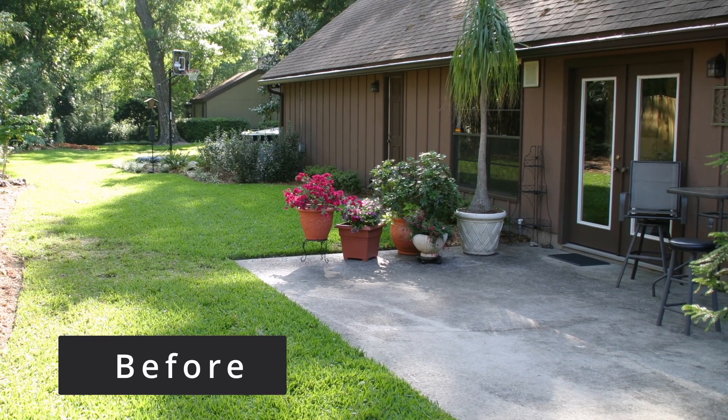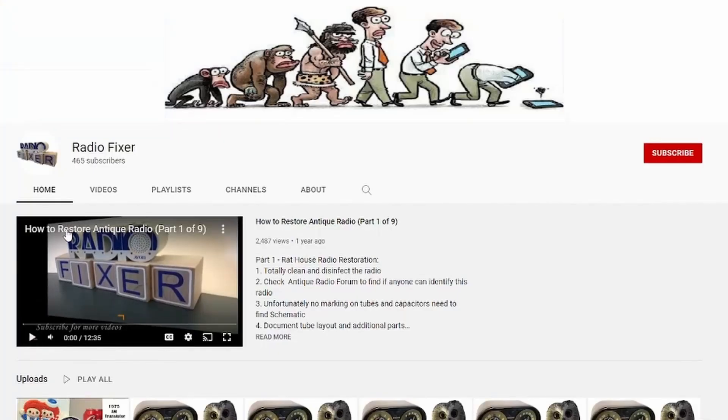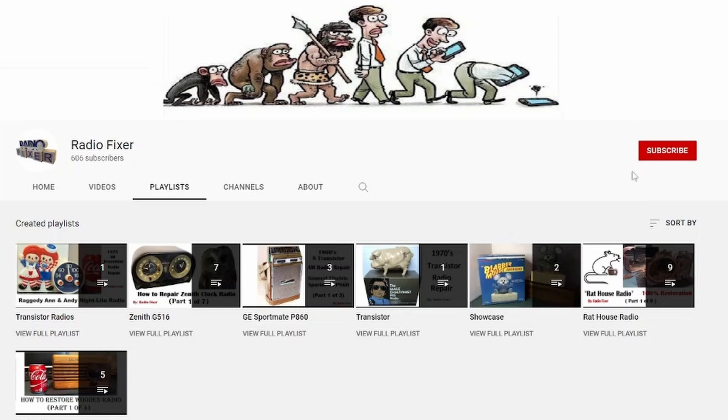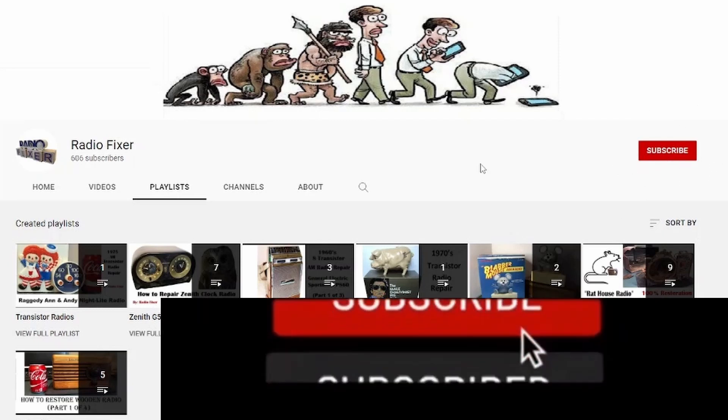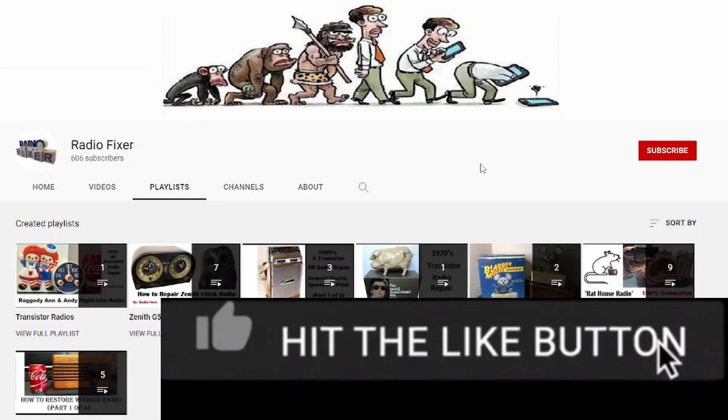Hello and welcome back. As I promised, I'm uploading this video on how to build a custom pergola. I did my best to organize all these videos so you can find them easier. Go to my channel, select playlist, and all the projects are located right there. Feel free to access those videos, and while you're here, go ahead and subscribe, select the bell so you'll be notified for upcoming videos, and select the thumbs up so YouTube suggests this video to others.